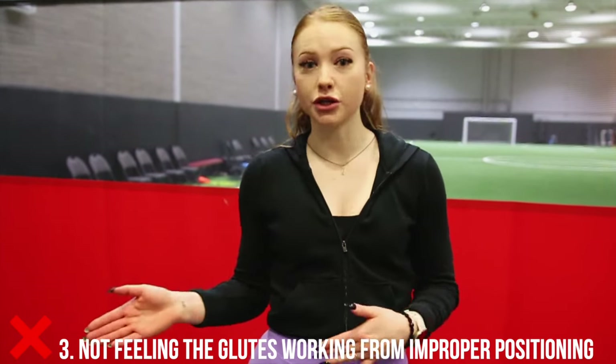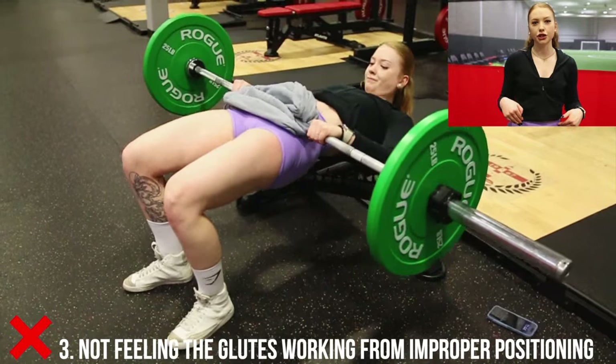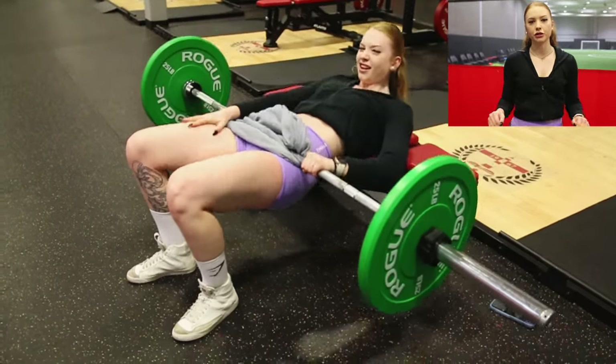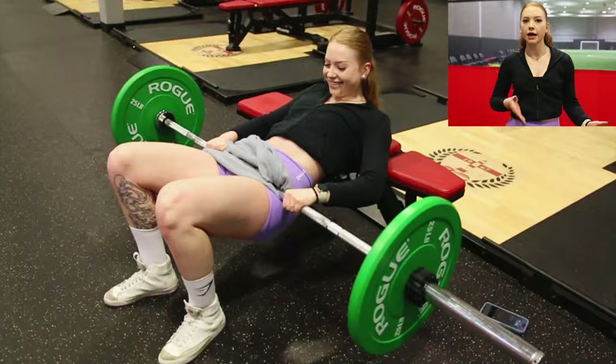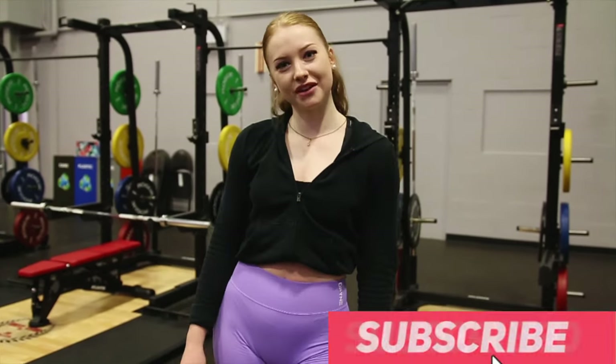Lastly, a very common thing I always hear is that people cannot feel hip thrusts or KAS glute bridges in their glutes. Normally it's because your feet are a little too close to you, and that's gonna target all quads. So make sure your feet are far enough away, test out different foot positions, and see what works best — just make sure you're feeling it in your glutes. Alright, we've mastered these KAS glute bridges, so make sure you subscribe for more and we'll see you in the next video.